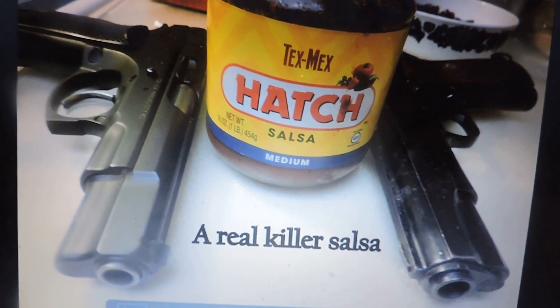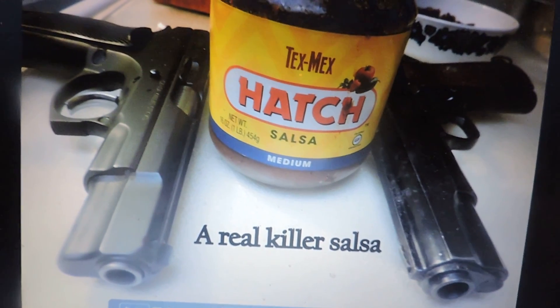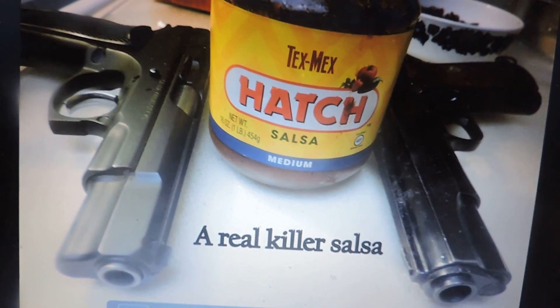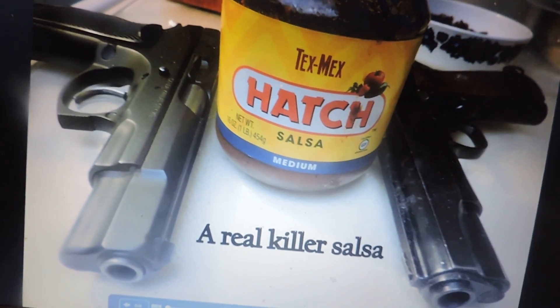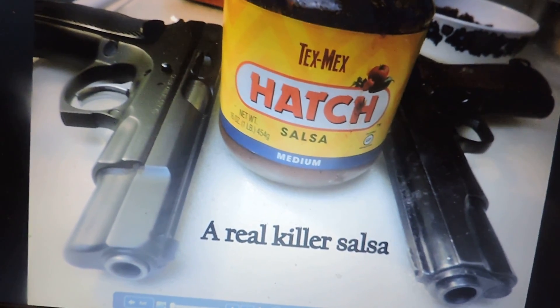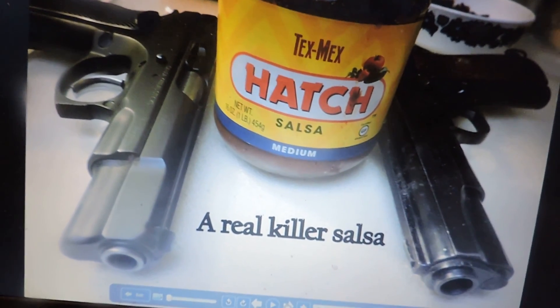Almost forgot — I throw in a jar of salsa, medium heat, it's a Hatch brand Tex-Mex. If you can possibly get the Hatch brand, always get the Hatch brand. If you learn nothing else from this video, get the Hatch brand.